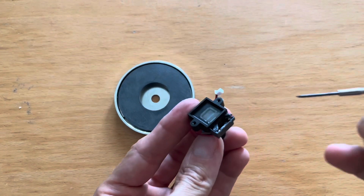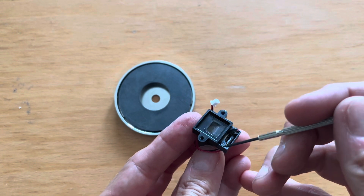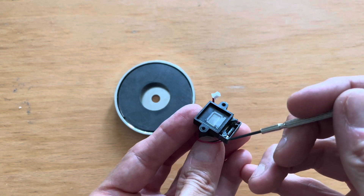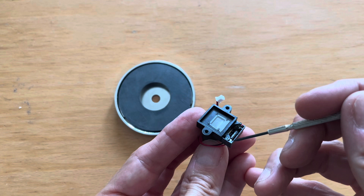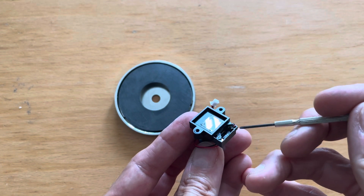It kept failing and failing. I noticed that this has a plastic cap here, and this corner was open because of heat or something like that, so I removed the whole thing.